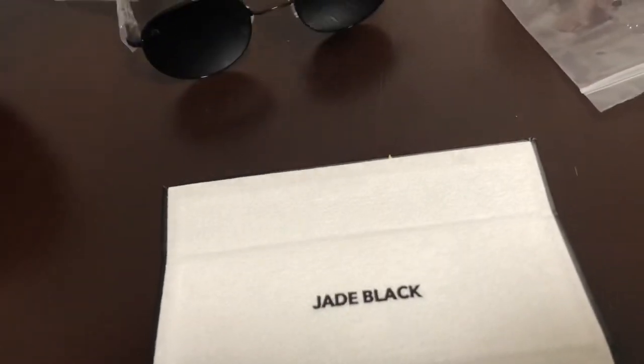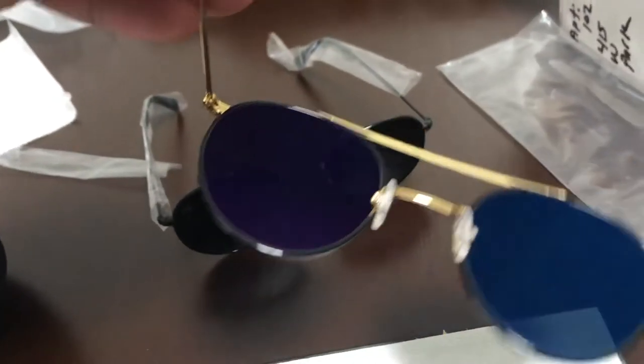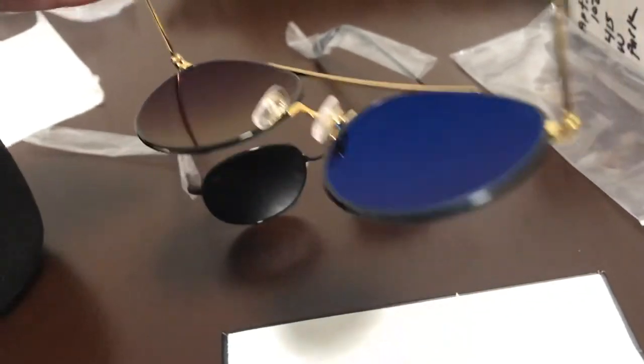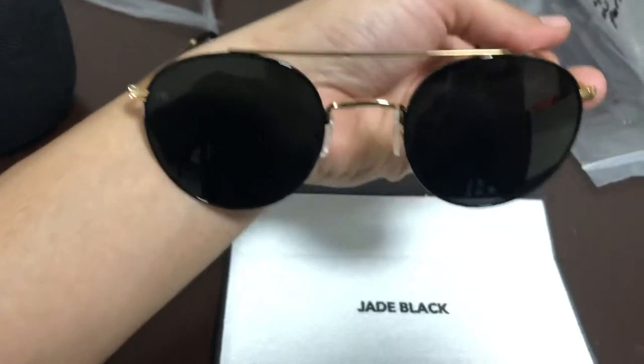Throw them on — they look awesome. As you can see, it has like a bluish tint. Look at that. But you would never notice from the other side, and they're polarized. Really nice quality — simple shades that you can't go wrong with, I think.